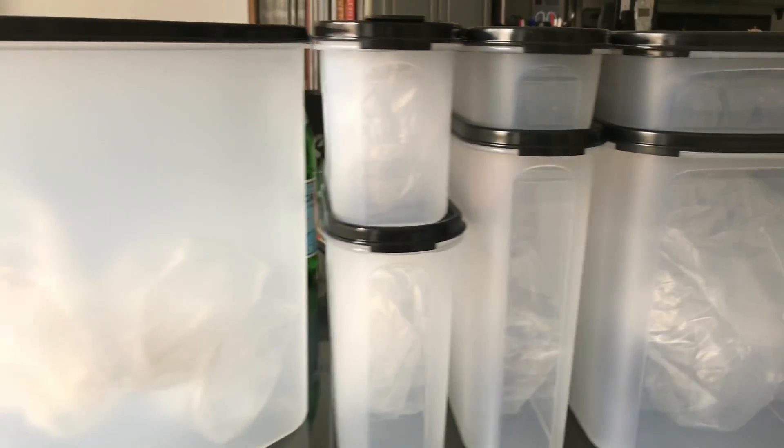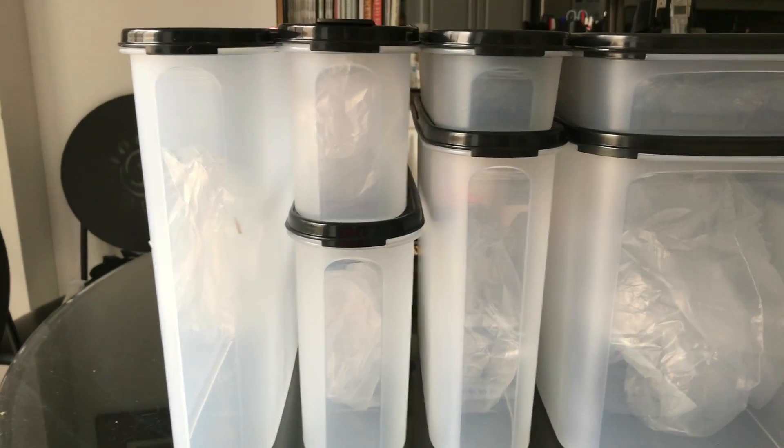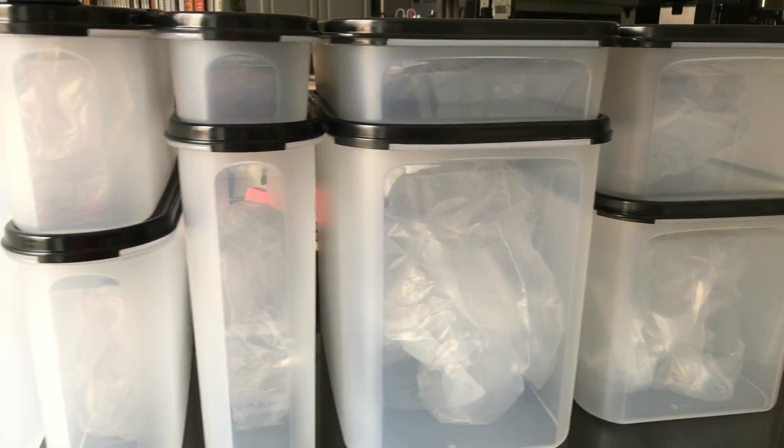I love that these fit from the front of the cupboard to the back of the cupboard with no wasted space. Standard cupboards for the last 100 years are about 11 and 3 quarter inches deep. These are about 11 and a quarter so they clear perfectly.